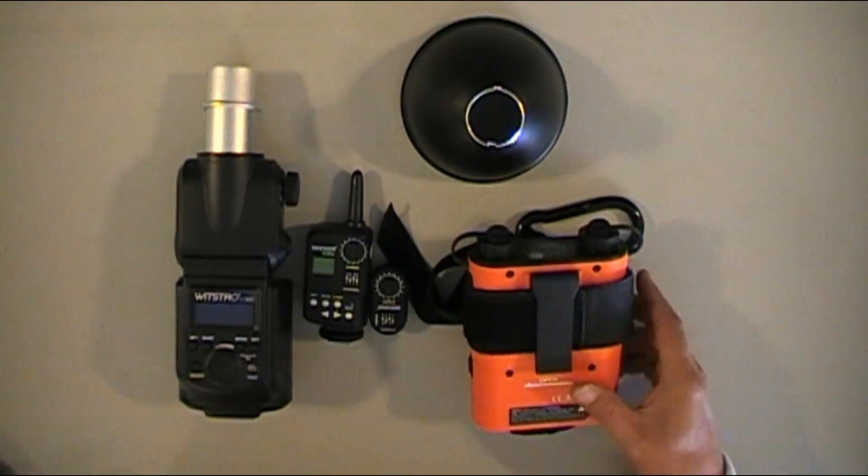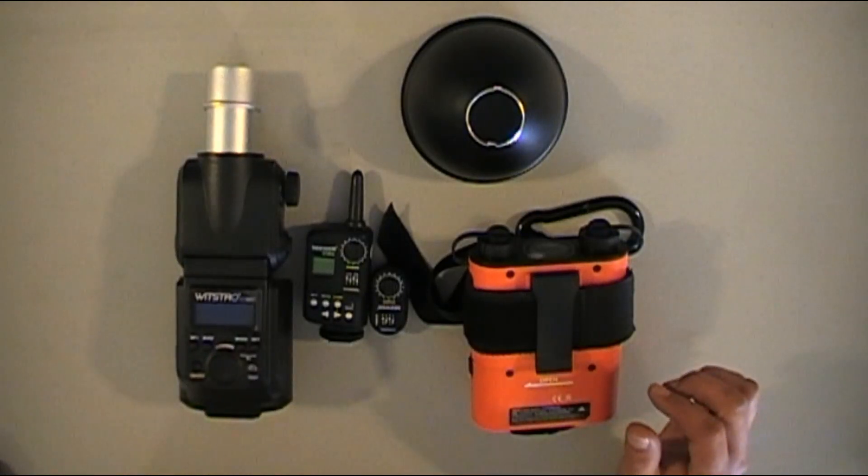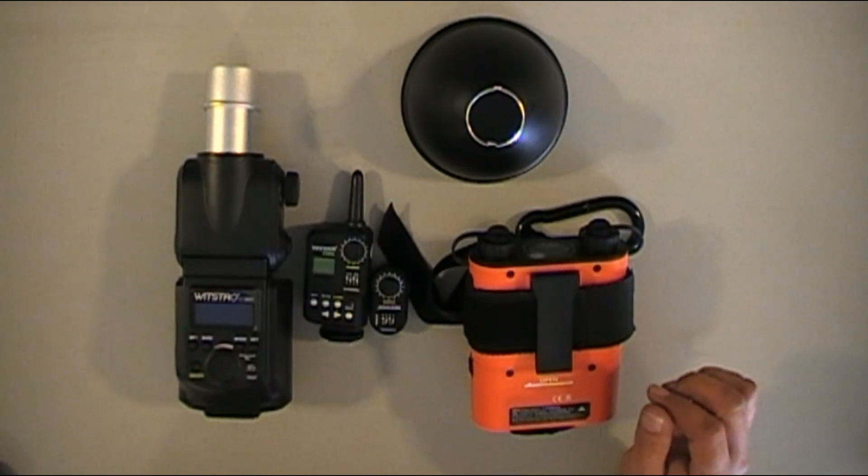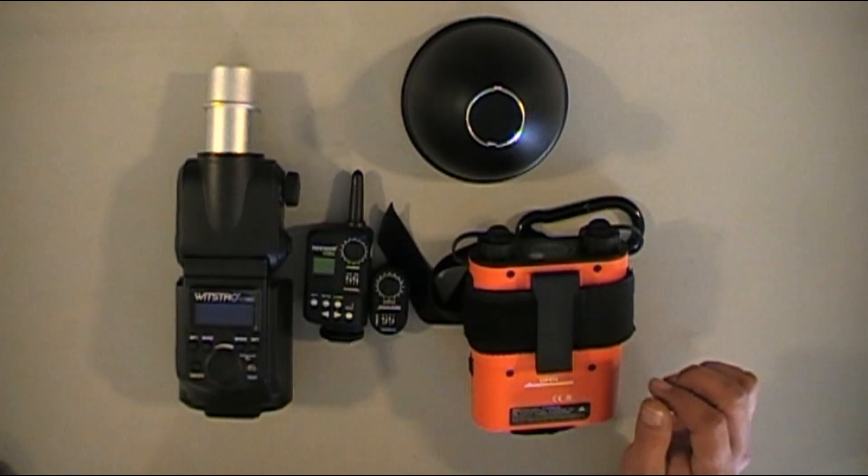The nice thing is in shade, you're going to shoot it at lower power, and the recycling time is super fast. The only time the recycling time is slower is at half power and full power.